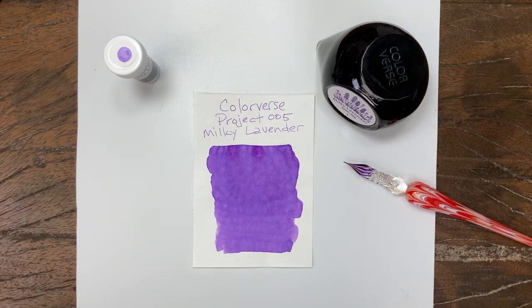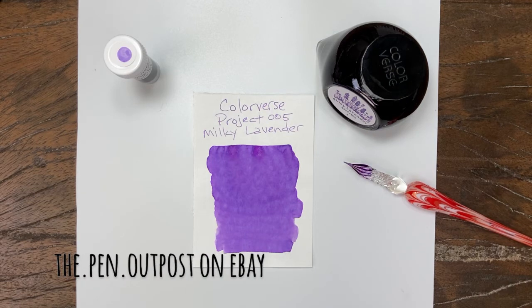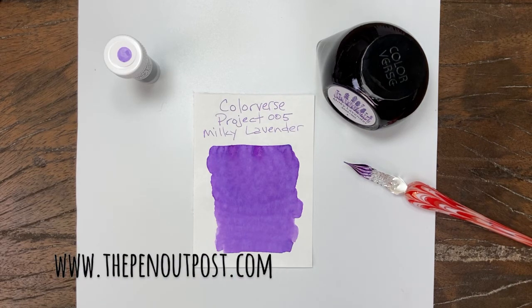Milky Lavender, number five in the Colorverse Project series. Available in a three milliliter sample and a 65 milliliter bottle at the Pen Outpost on eBay and thepenoutpost.com. Thanks for watching.